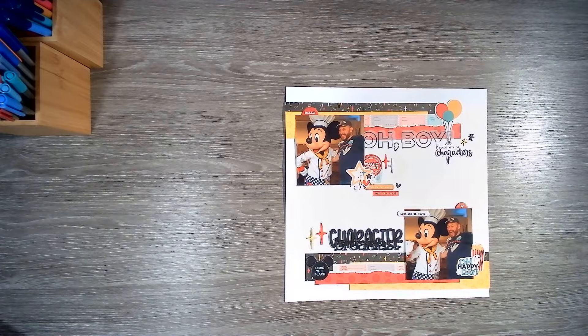Hello everybody, welcome back to Scrappy Adam and welcome to another layout share. This one is predominantly Christmas layouts, which I thought I would just show you before I file them away, whether that be in the boxes or in plastic wallets in actual albums.